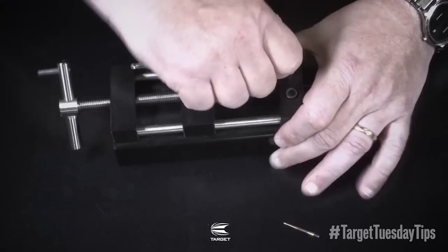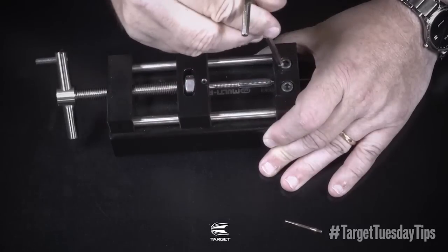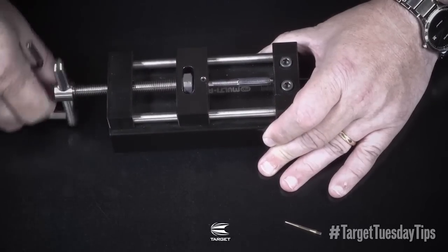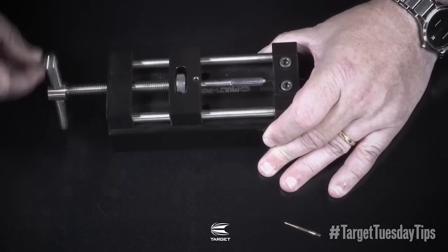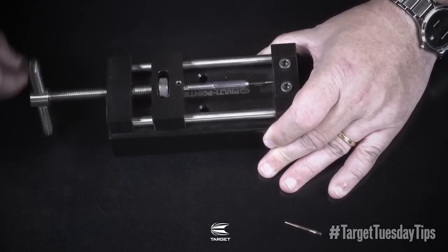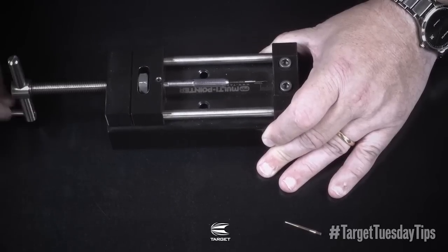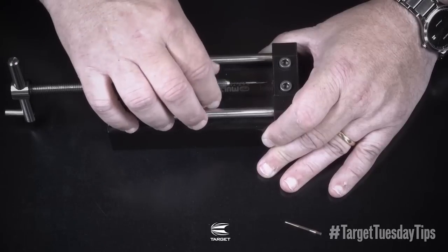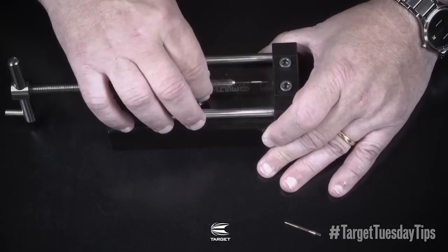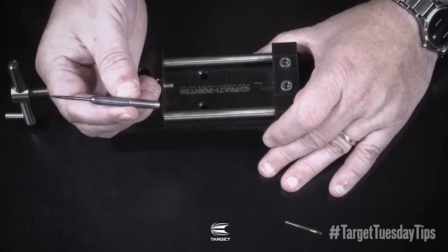I will release the clamp, then turn anti-clockwise fully and unscrew the barrel. And the point is completely fitted perfectly again.